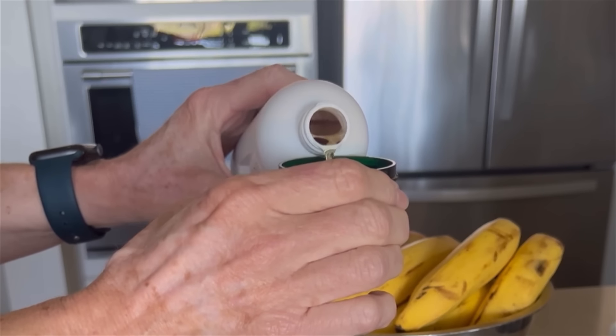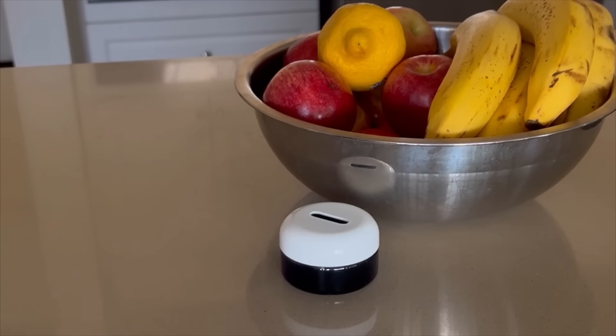The unique green design stands out from ordinary red apple traps. Place near fruit bowls, trash cans, sinks, or compost bins. Superior fruit fly control.